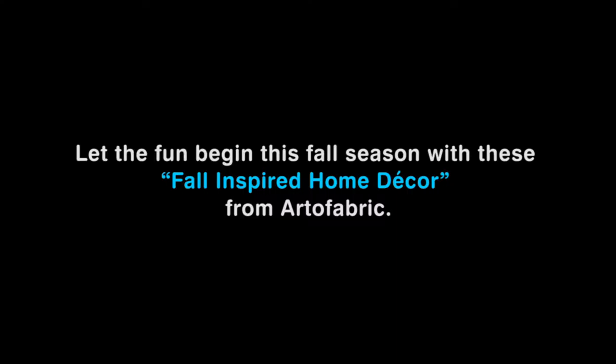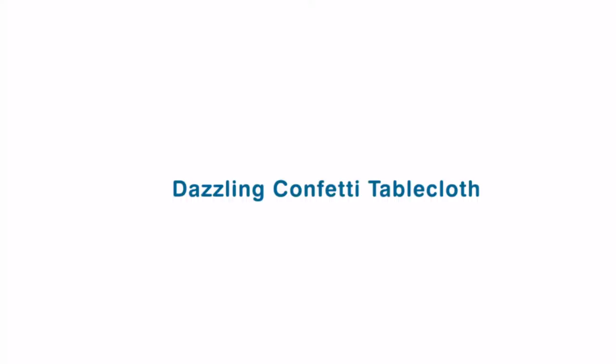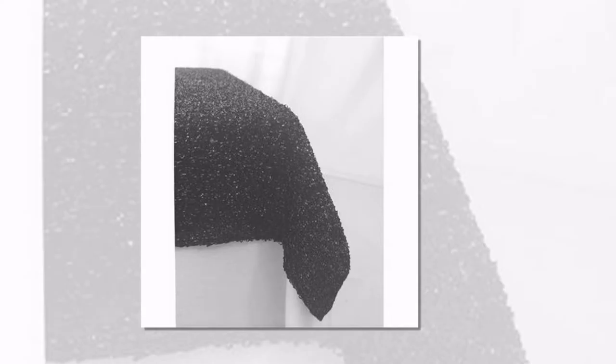Let the fun begin this fall season with this fall-inspired home decor from Art of Fabric. Dazzling Confetti Tablecloth — made from a sparkling confetti-like material, very easy to work with, and an extremely fun and flirty accent to any glamour event. It is also great for photography.